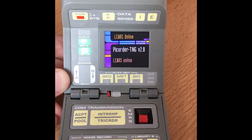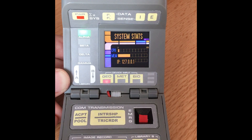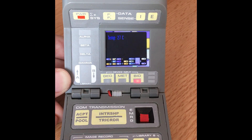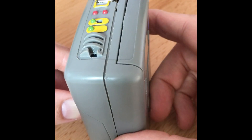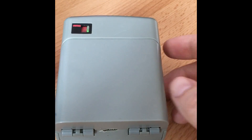So that's my tricorder in a nutshell — with a few different sensor inputs and different things that it can do, different sensors, animations, and so on. Let me know what you think in the comments — any ideas, things I can add or take away.